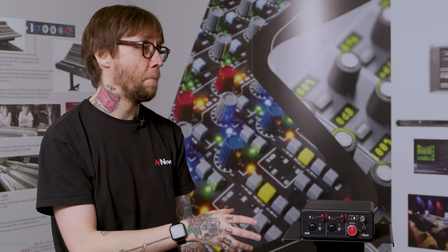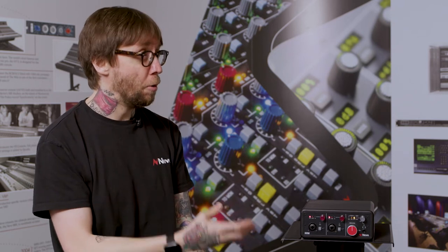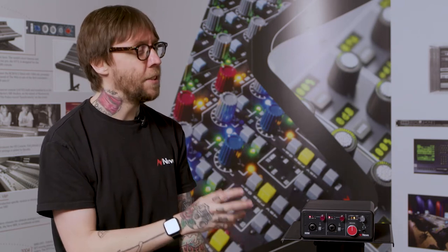These are the same preamps that are used in the 88RS console, as you mentioned, that are found in Abbey Road and other leading studios. What makes these so special?